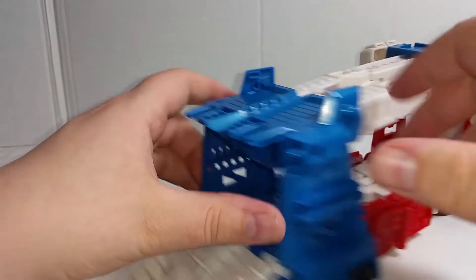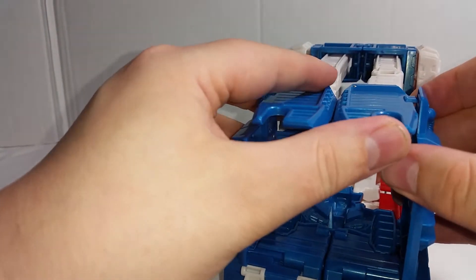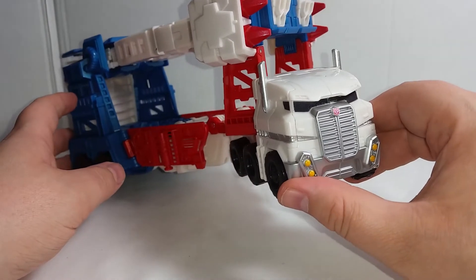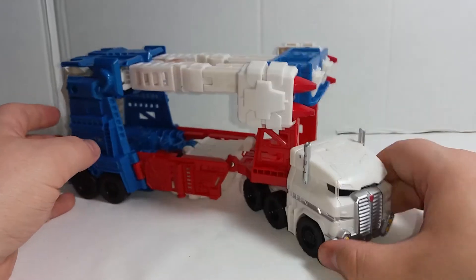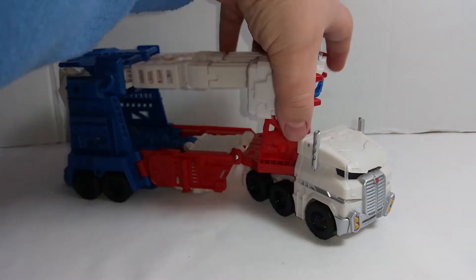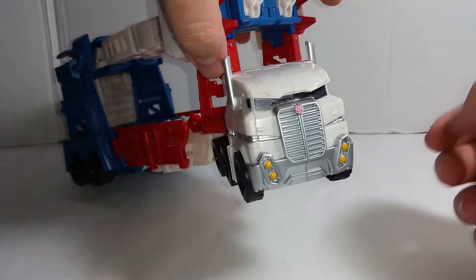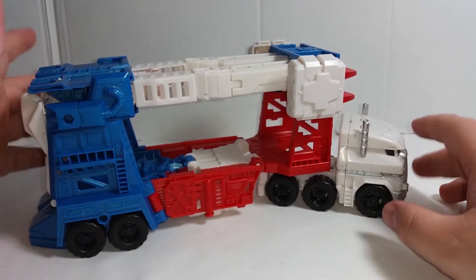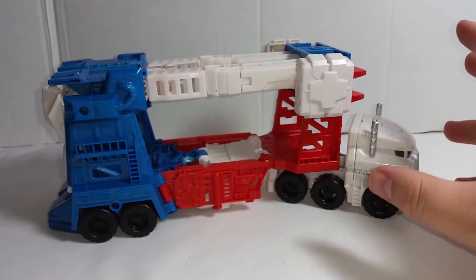So if any Decepticons want a nice ride, Ultra Magnus can give that to them. The cab looks like a really pissed off cat though — there's a picture on the internet of a cat that's in a really bad mood and that's kind of what it looks like, unfortunately. But that's just one small thing, and other than that it's a really nice model.